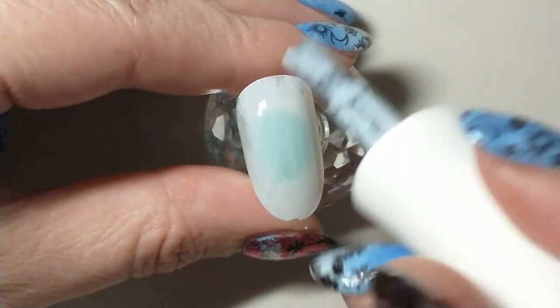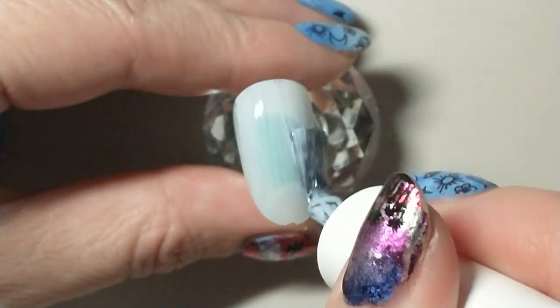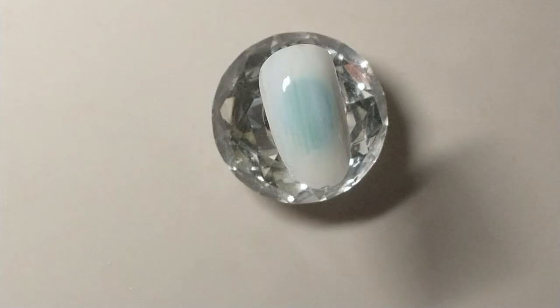I started off by painting a layer of a light blue by Model Ones on the base, just to give something for the rest of the design to sit on.